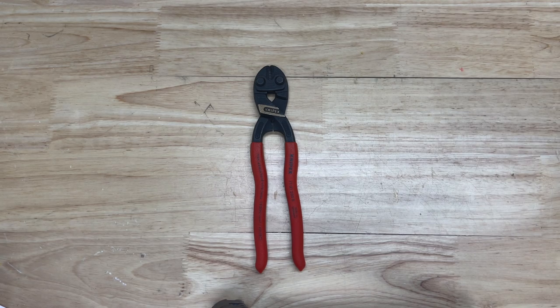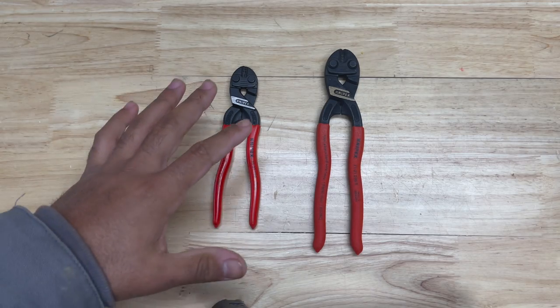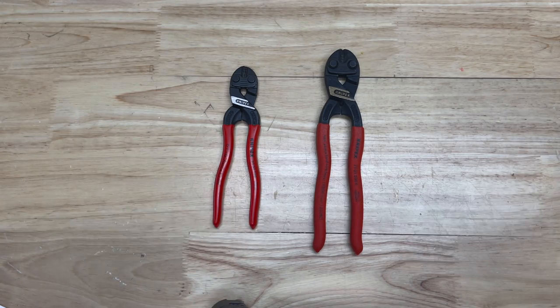Welcome back to the channel. Today we have something top secret — something that not many people know about. It's the secret variant of the compact bolt cutters. I haven't seen anybody talk about them on the internet or even mention this variant, but I want to bring this to you guys today to let you know that there is another option for your compact bolt cutters.